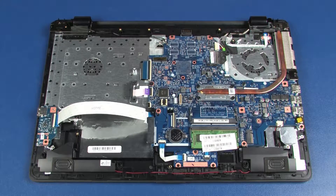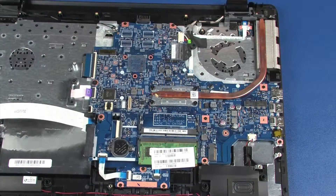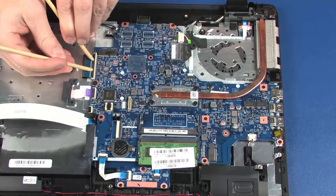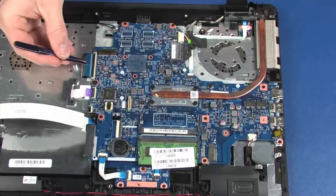Removal. Make careful note of the routing of all cables for later replacement. Using minimal force, lift the locking bar up on the keyboard ZIF connector and disconnect the keyboard ribbon cable from the system board.